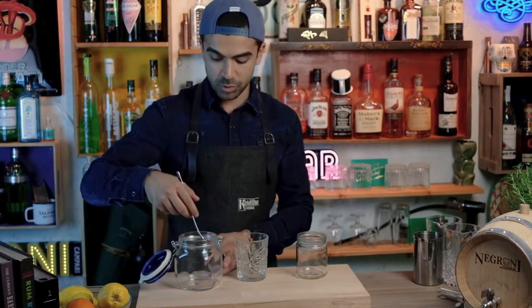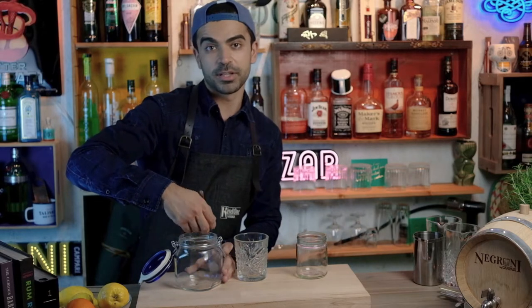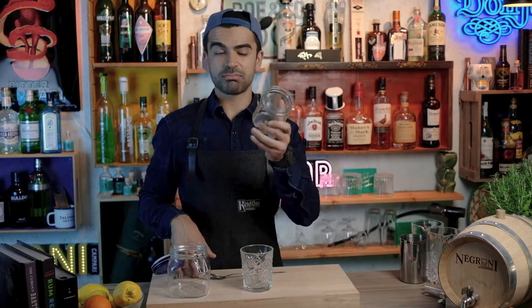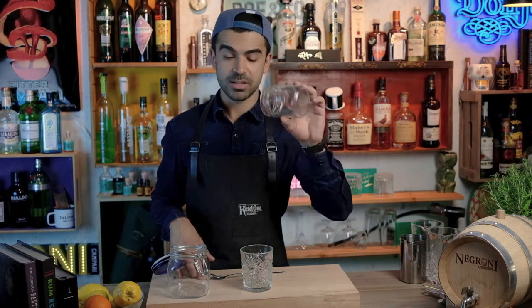Here we have the mason jar again — it's gonna come in handy to stir the drink this time. You can easily use a spoon to stir in here. And here is a smaller jar which can also be used as a mixing glass. Or if you're making a Negroni or an Old Fashioned, you can basically just add all the ingredients inside the glass, stir it down, and there you have it — salut!